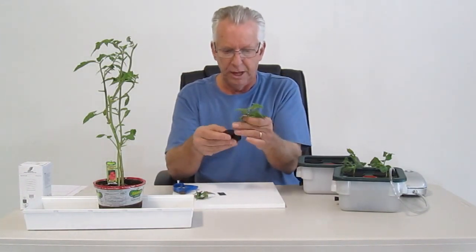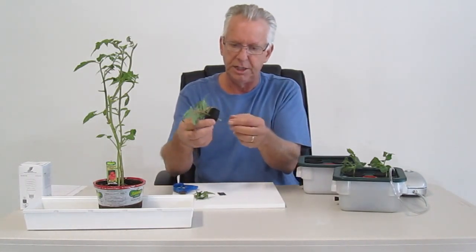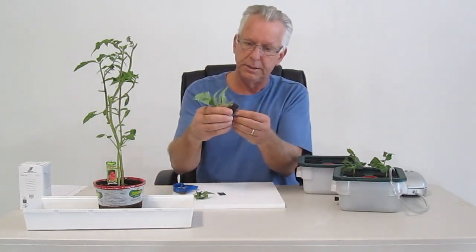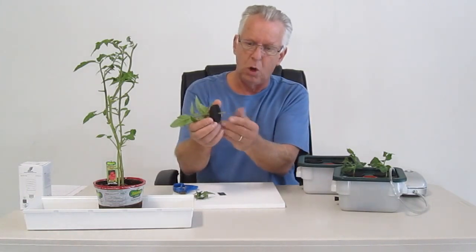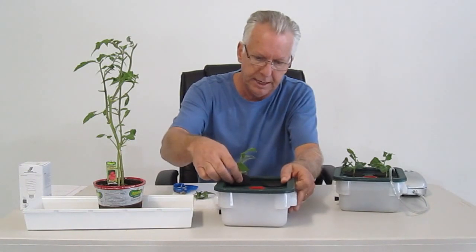Then we take our neoprene insert and simply pull that apart — this is the plug and play part, it's easy to do. You want the stem to just barely touch the water, that's all you need. If it's in a quarter inch, that's fine. We just plug that into your system.